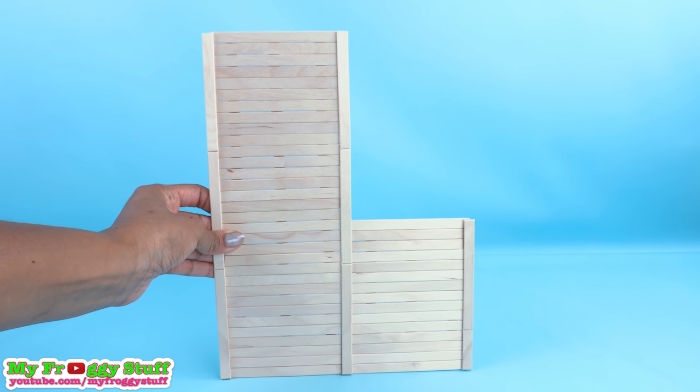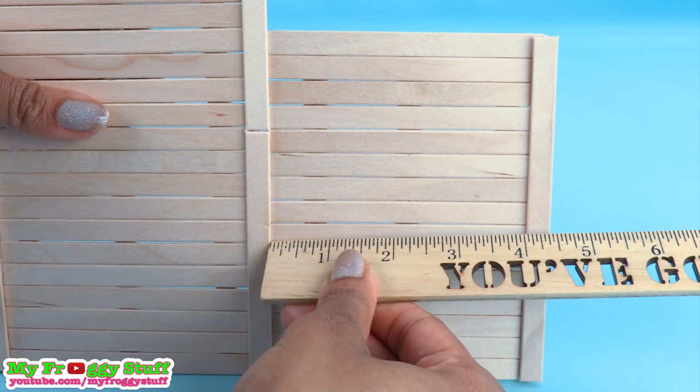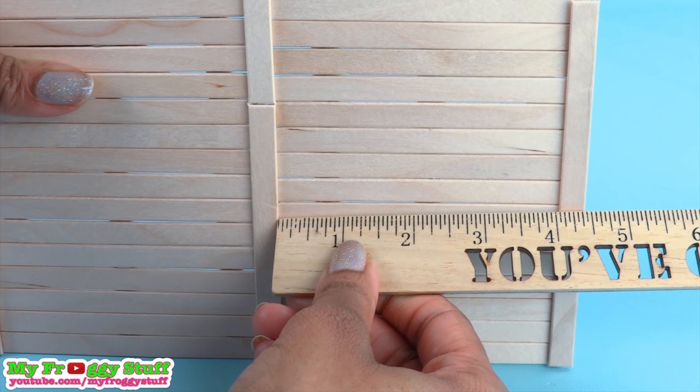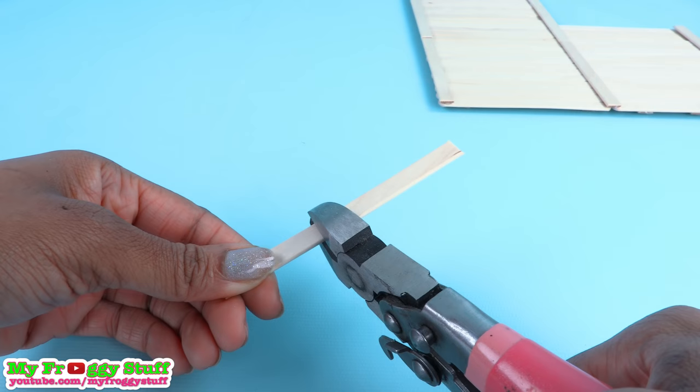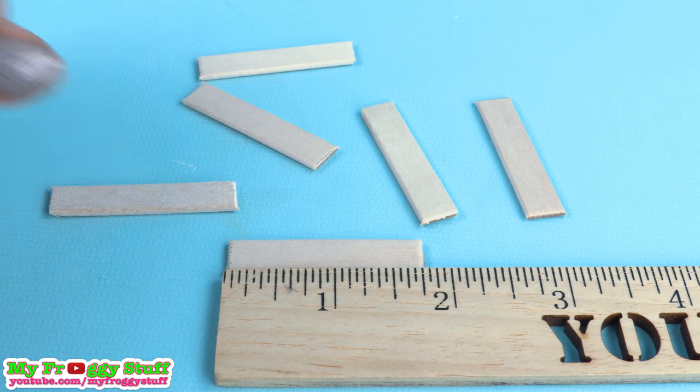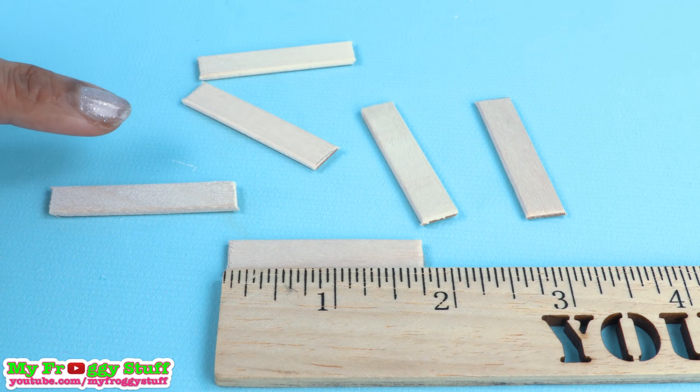This is going to be the back of my grocery stand. I measure the distance between the popsicle sticks — for me that's about four inches. I cut popsicle sticks that are one and three quarters inches long, and I cut six of those.